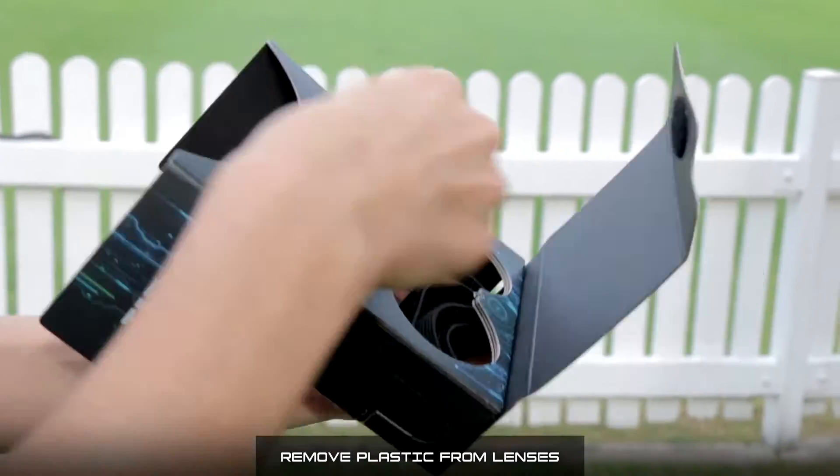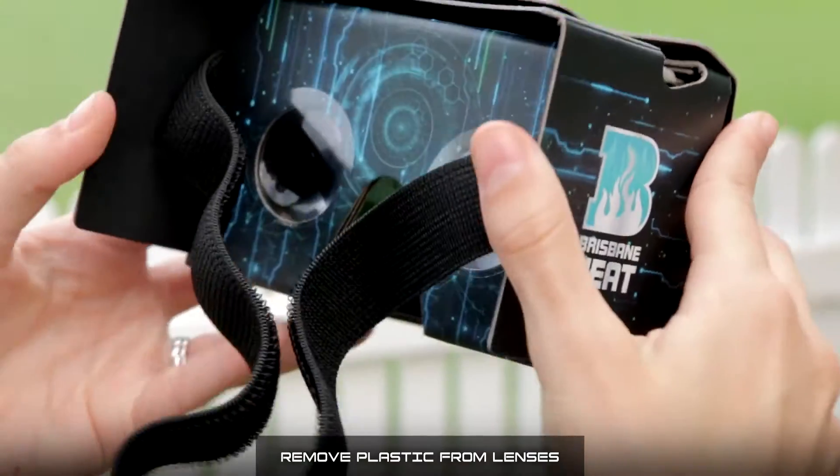Hi Heat fans, great news! Our Brisbane Heat and CUA VR headsets have just arrived.